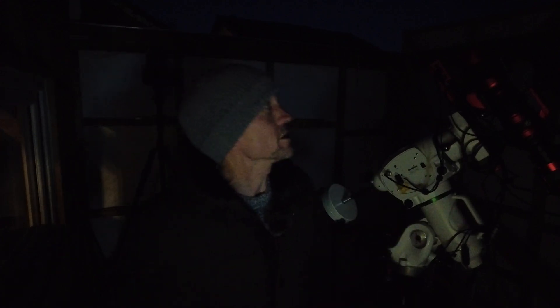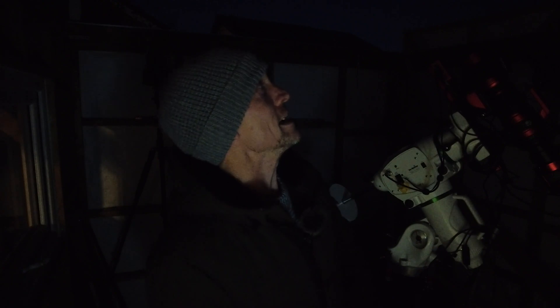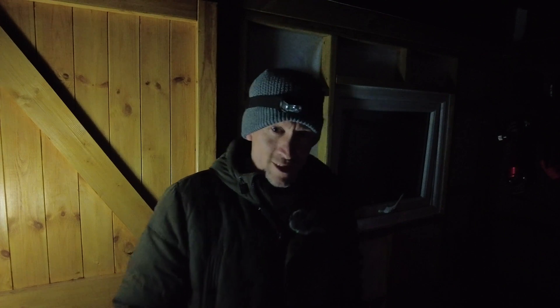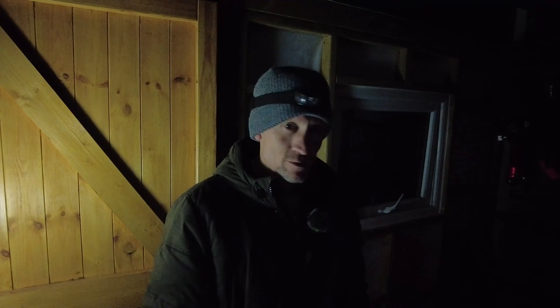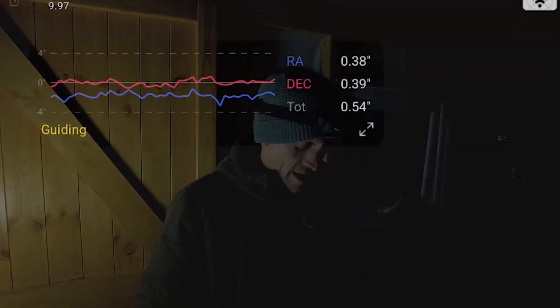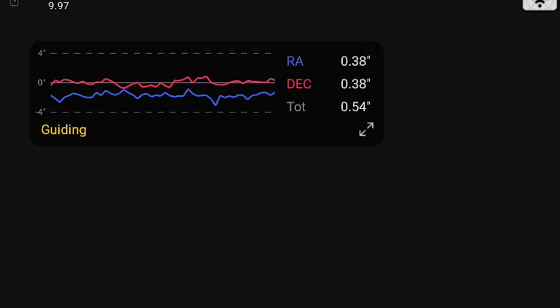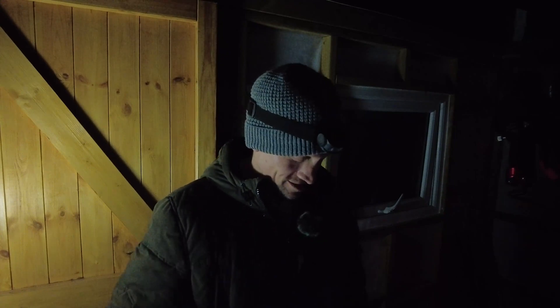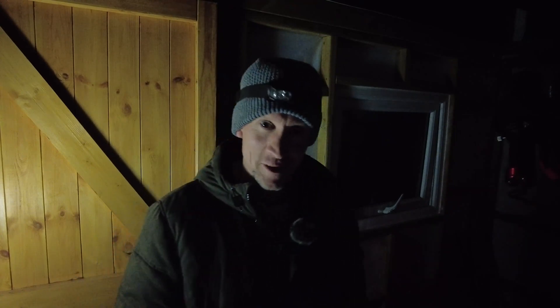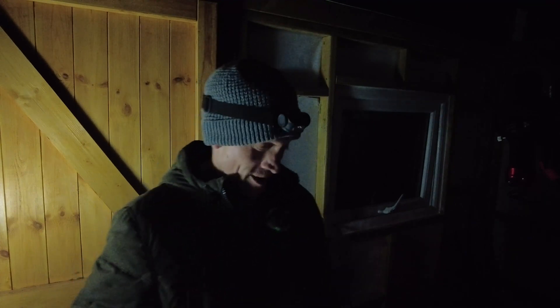I can see the moon starting to creep up and by the looks of it it's around 80% illuminated. There's something else I can see which is giving me an idea. We're ready to go — I've checked the polar alignment, it was all fine, and the autoguiding is sitting at 0.54 arcseconds. Everything is just how I left it from my last image session, all working — which is a first for me honestly, I was expecting something to go wrong!